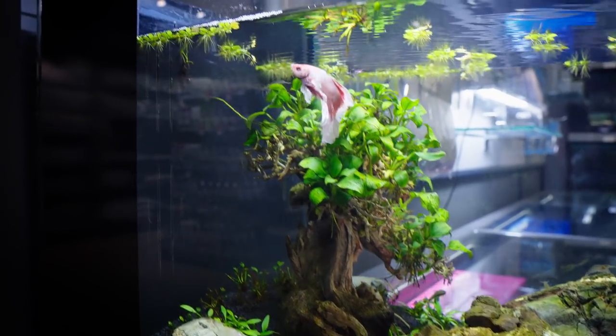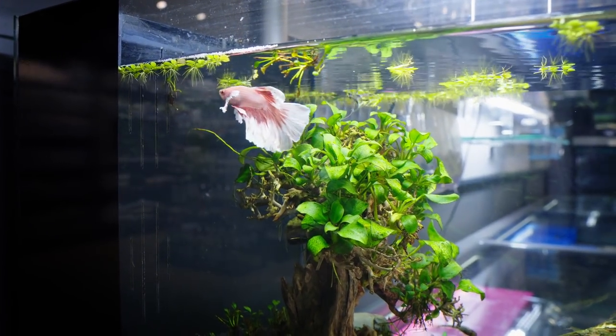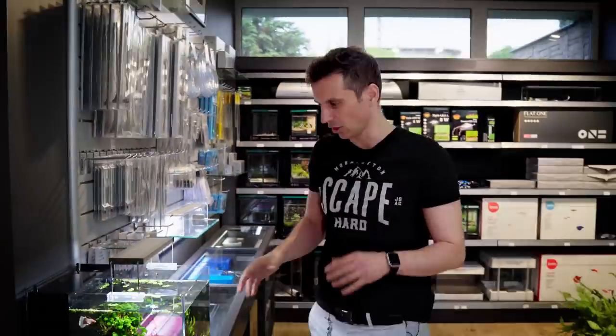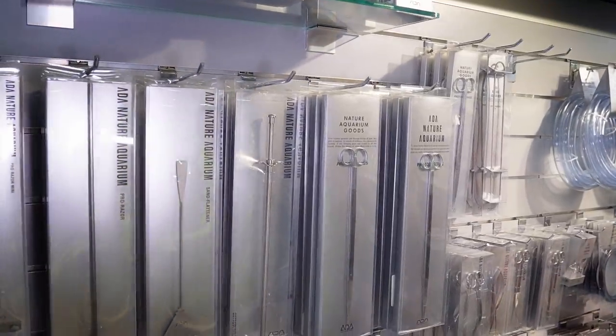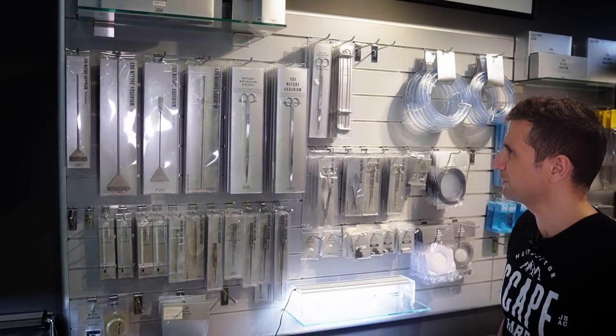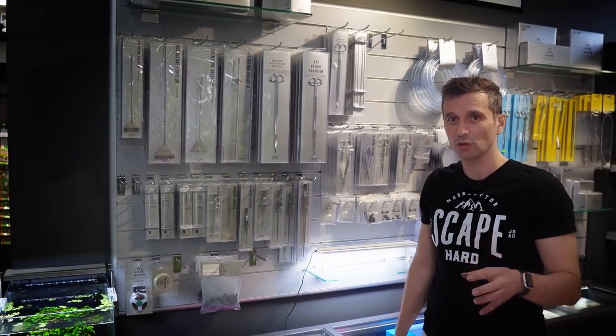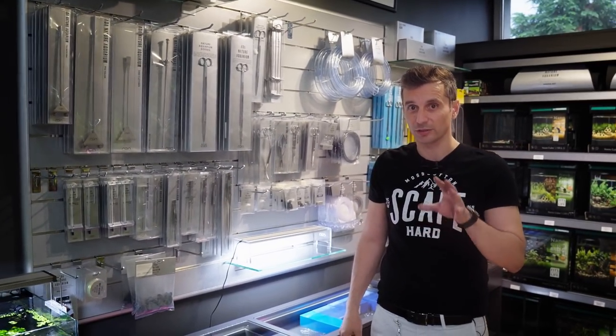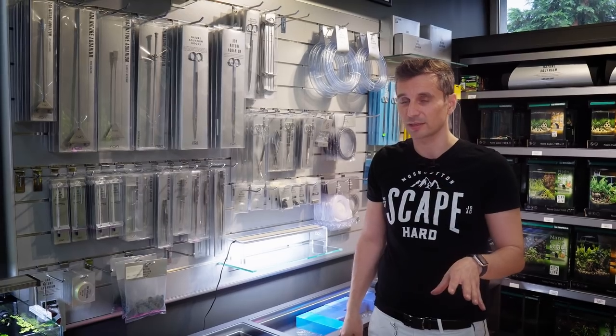The other social creature we have is Gruber, our nice betta fish. This is a low-tech tank, no CO2 in it. This is the ADA shelf. Green Aqua has started presenting this brand 10 years ago in Hungary, and we're really proud to have known Mr. Takashi Amano personally, and to take his spirit, the nature aquarium spirit, and the planted tank spirit on.